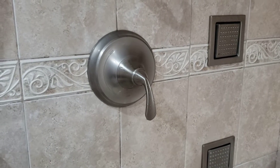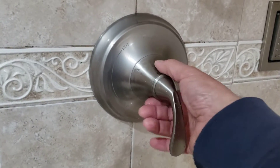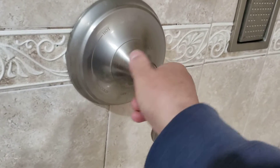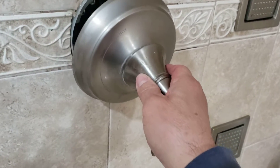Now to change this stem assembly, it's pretty simple. It looks daunting, but don't be afraid of it. This piece here spins off, this here will spin off, the handle will come off, and then this other piece will come off with it.